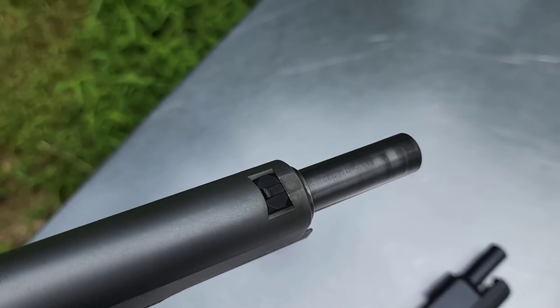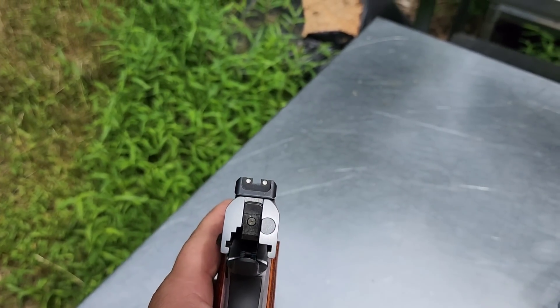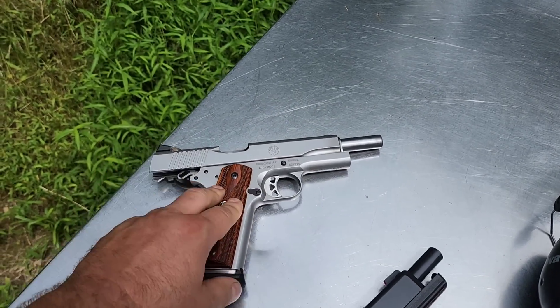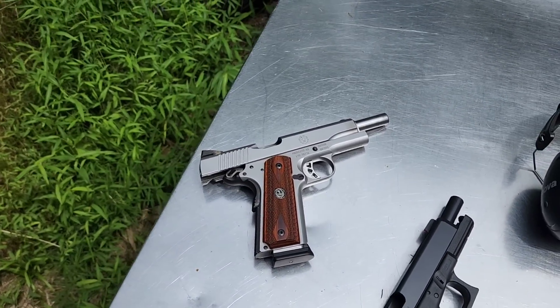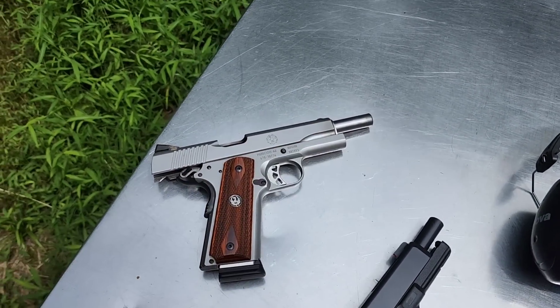Here's what I was talking about with that front sight — it literally sheared off. So that's what I was looking at when I was shooting. I am going to contact Ruger; I just keep forgetting to get around to it. I need to email them and see if they'll send me a new front sight.